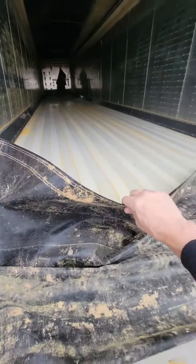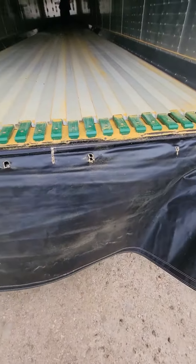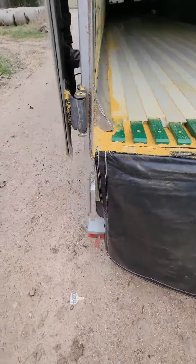This tarp in the back comes down, hangs over my lights, keeps stuff from getting on my lights and crap. So I got the system turned on.